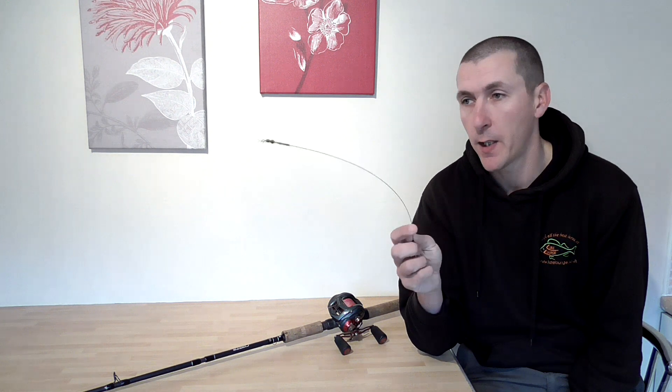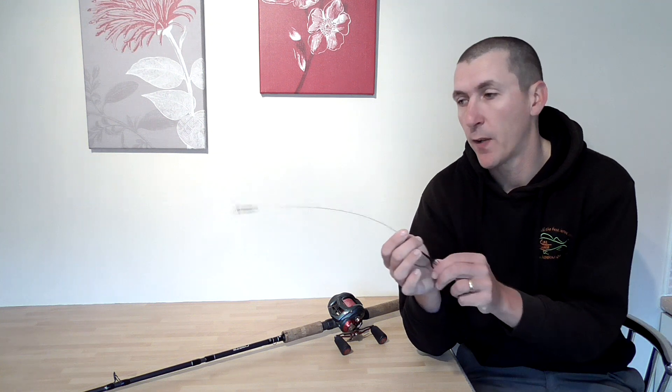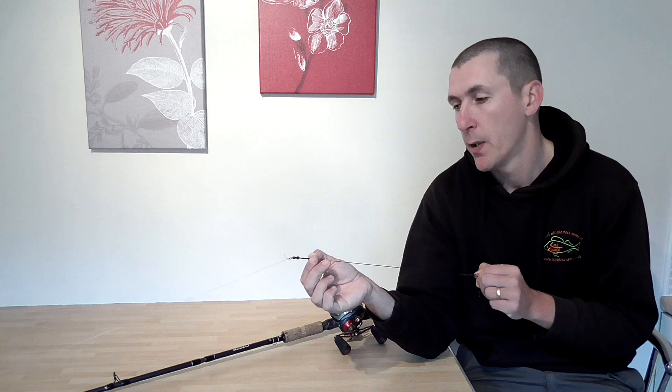No matter what I'm fishing for, I'll always use a wire trace, because I know how sharp pike's teeth are and the wire protects you against that. It's down to personal preference and also experience — I always use it, and so does AD and a few of us.